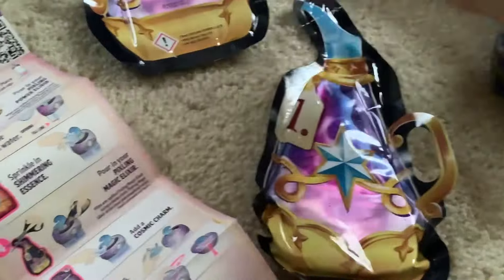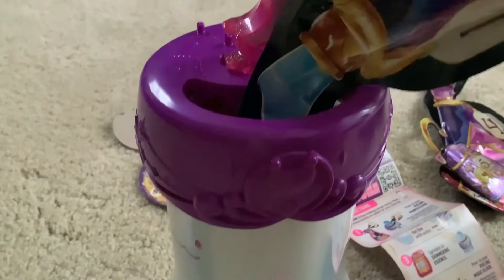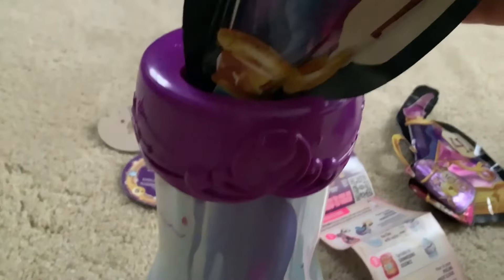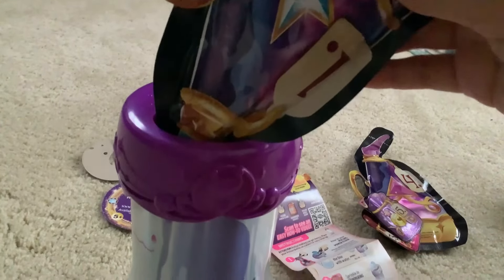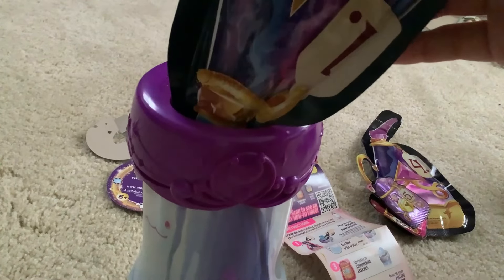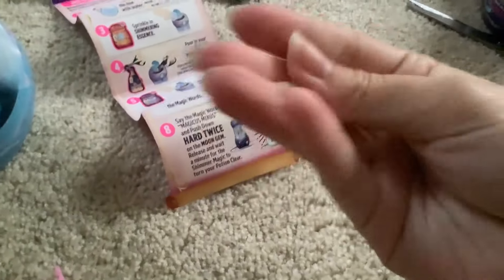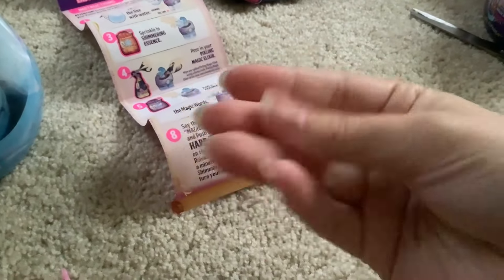So we have to start with Potion Number One. This one's always fun — I never spill it. And we dump that in, holding on to it so it does not spill on the carpet. Because I always do this on carpet. I'm not very bright, am I? I got some of it on my hands and it disappeared. I think it's disappearing ink, but it's sticky. It feels like soap.